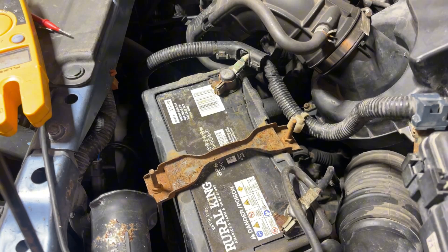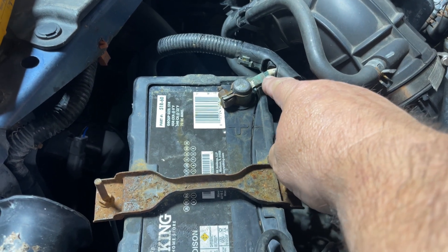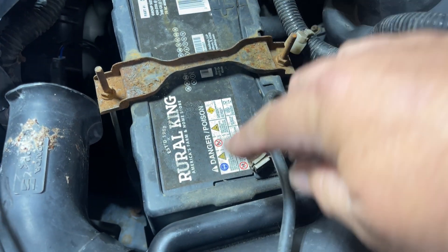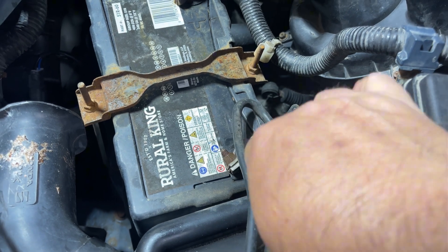Getting in closer, you can see this one has a little bit of green stuff on it, even on the wire. The terminal itself looks good and the ground terminal looks fine — I don't see any major issues.